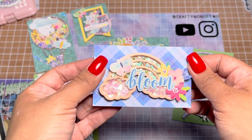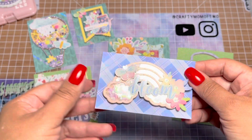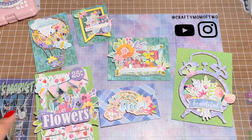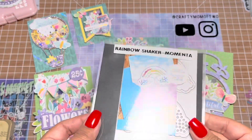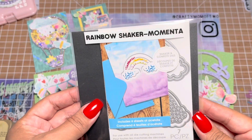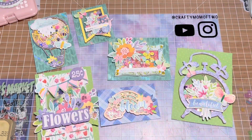Rainbow, springtime, summer — it just goes. I also used Paige Evans' paper collection called Bloom Street. I had not used this collection and I got it — probably like two or three years ago. This is the die for this rainbow shaker, right here, and it's from Hobby Lobby.